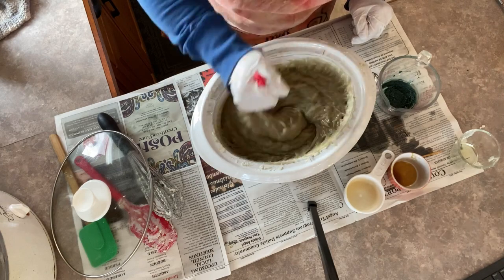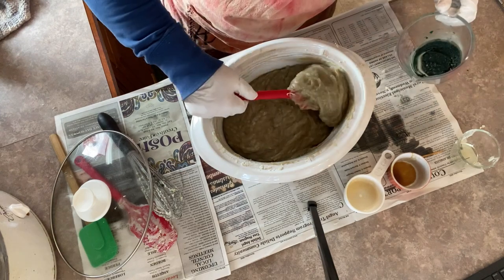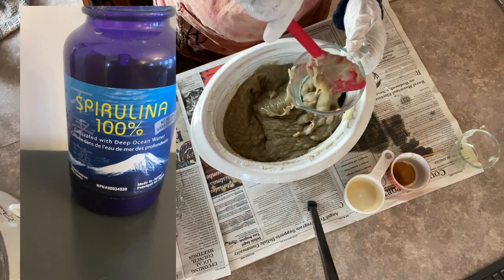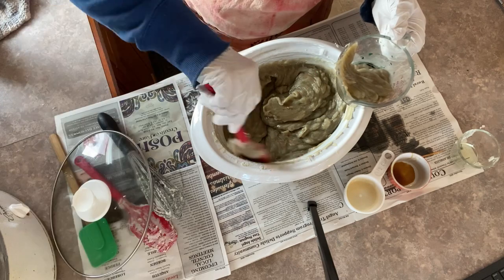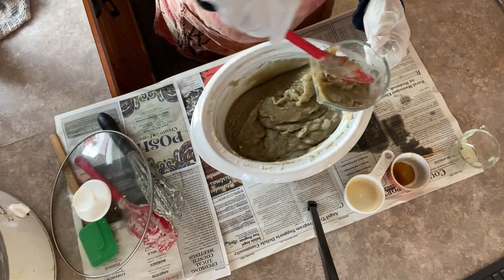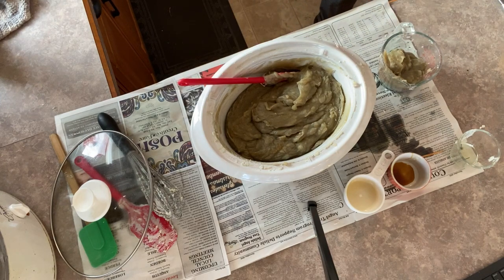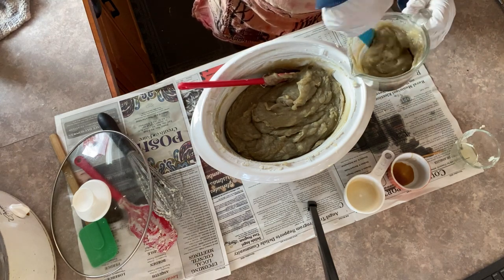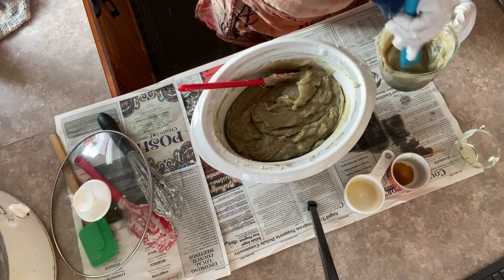Now that I have everything added into my soap, it's time to do the in-the-pot swirl. I've taken a measuring cup and added some more French green clay and some spirulina powder, which is a natural green color. I dissolved it in a little bit of jojoba oil. Now I'm just going to scoop in a bunch of the soap — I have to work really quickly because the soap is starting to cool down and as it cools it starts to get hard. I quickly incorporate that green color into the soap.